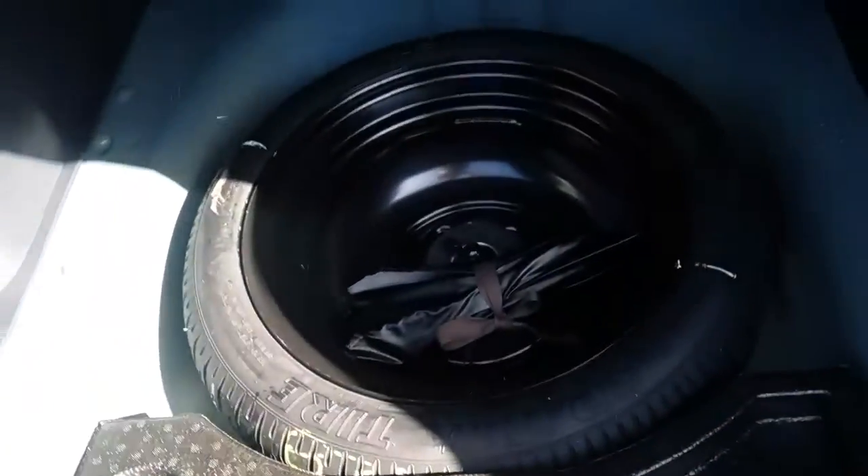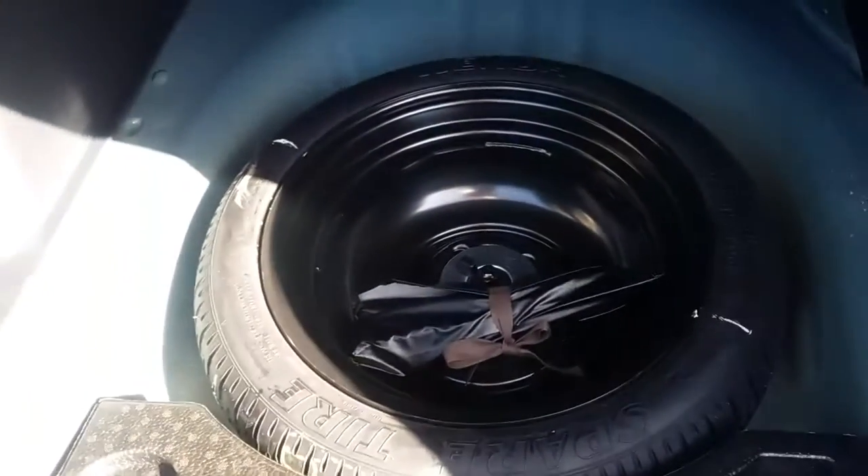The seats fold down into a 60/40 split by pulling those levers. Still beneath here is a full-diameter spare tire surrounded by a wheel well that is steel to protect passengers.